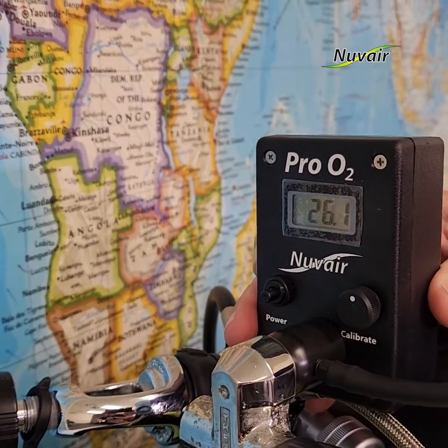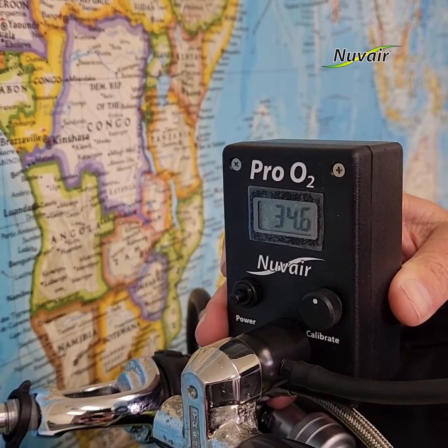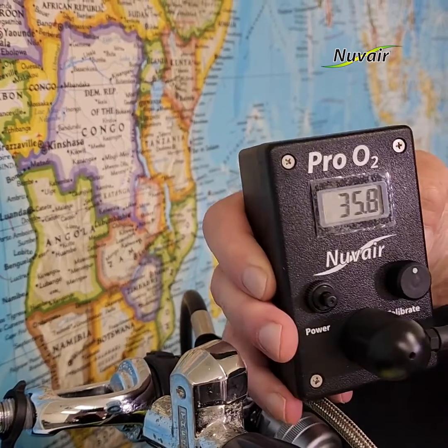Allow 15 seconds for the display reading to stabilize. Record the reading. Close the cylinder valve and remove the analyzer.